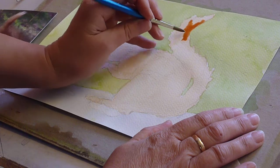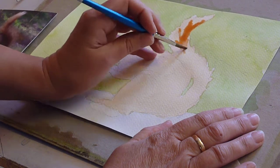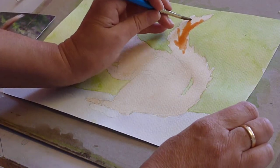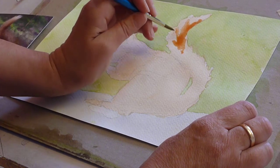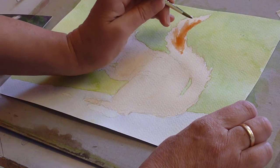We've got some lines of dark tone coming into the tail, and what we can do is just dab the brush out a little bit to refine those lines with a dabbed-out brush — that makes them slightly softer.